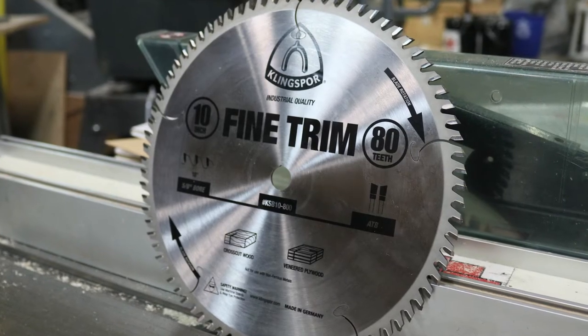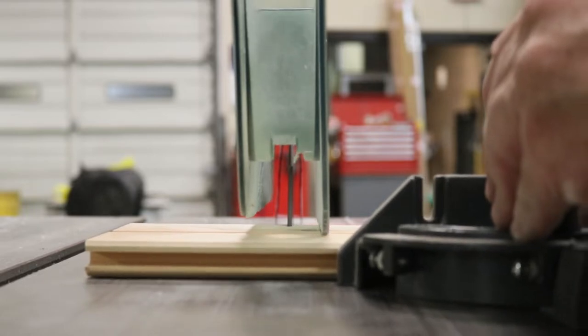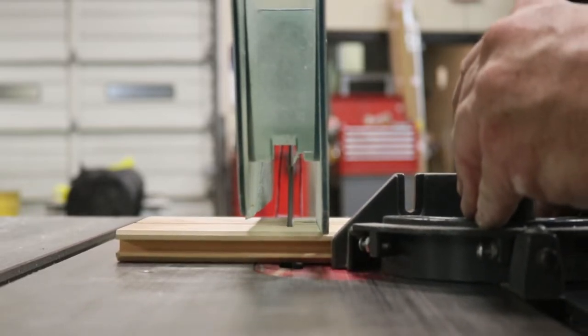Kling Spore's fine trim and cross cut blade is designed for smooth cross cuts in a variety of materials like hardwoods, softwoods, and sheet stock like plywoods and chipboard.